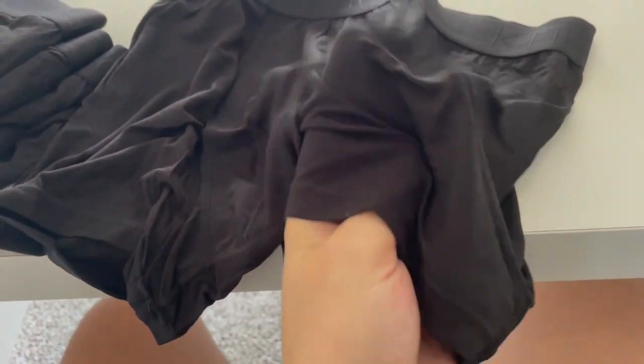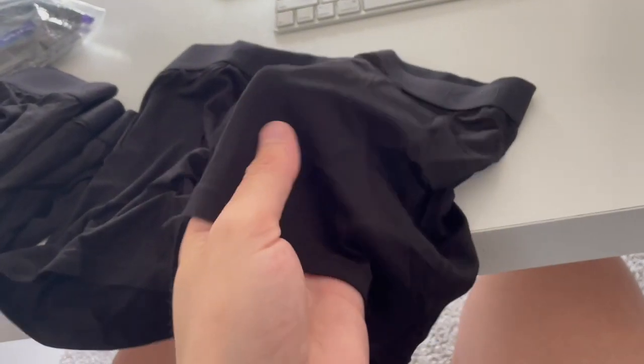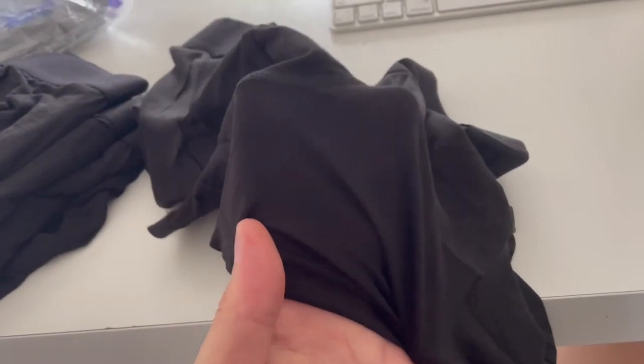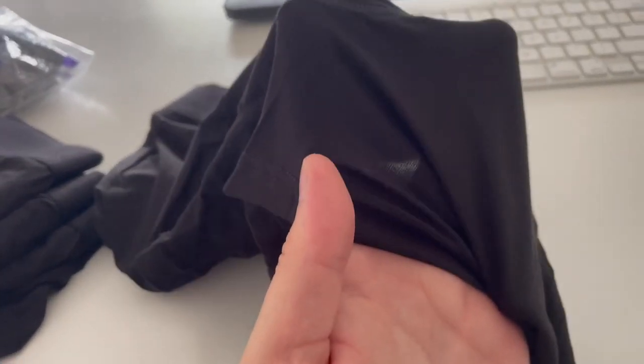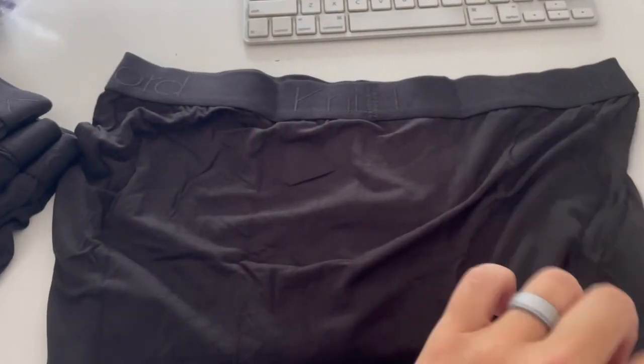It's slightly see-through with the right lighting if it's stretched. If it's not stretched tight on you, it's not really noticeable, but if it is stretched a bit tighter you can start seeing kind of through it with light. To me it's totally within reason, but just wanted to give that heads up.